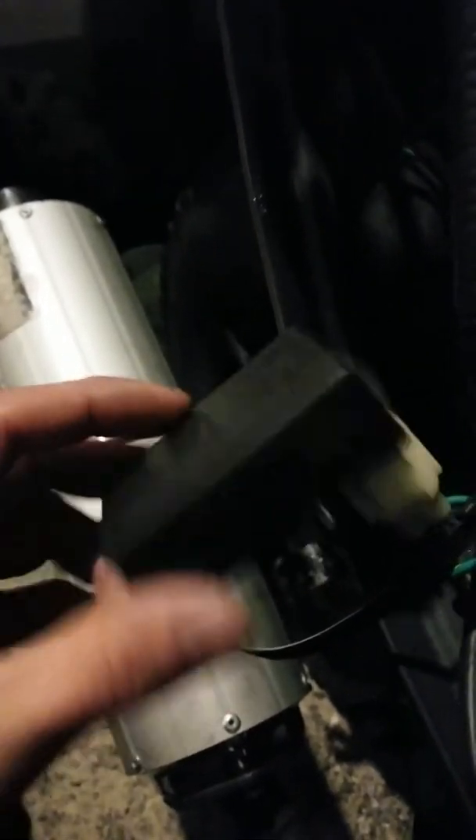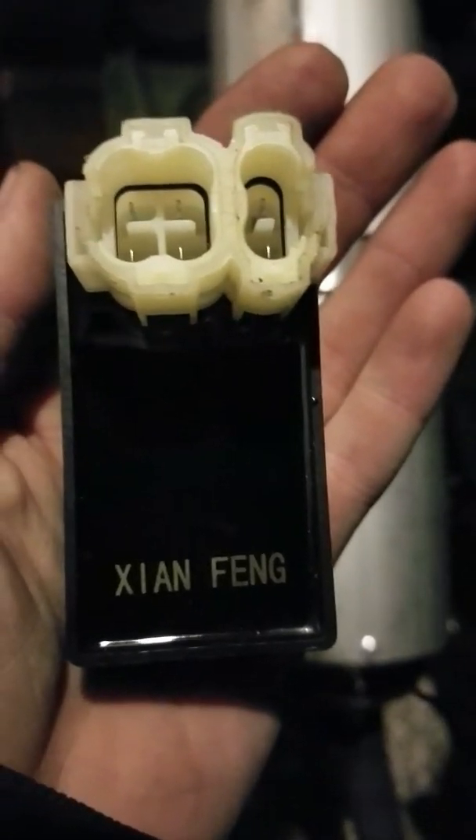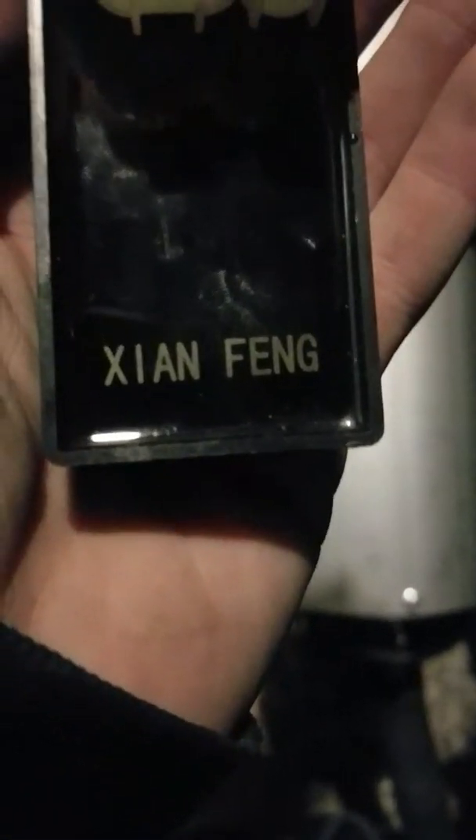Disconnecting them is super easy. Here's the stock CDI box — disconnecting it is easy. You have one side here, pick the pin up and it'll pull out. Be gentle though because you can snap those. The other side — same thing, pull up on it and it pulls out. Kick the four-pin out of the way, lift up, pull — and there you go. So you have your four-pin and your two-pin, and that's your factory CDI box out.